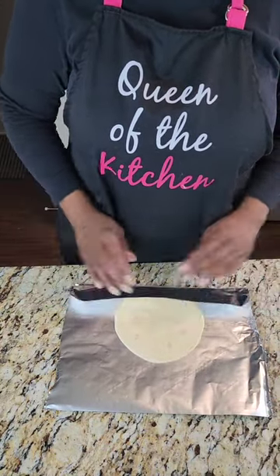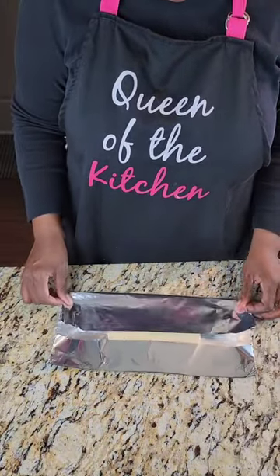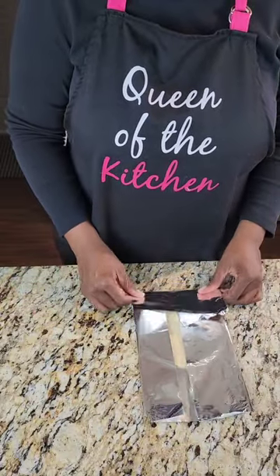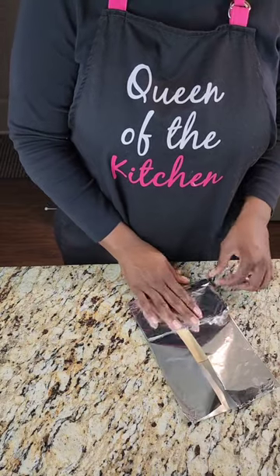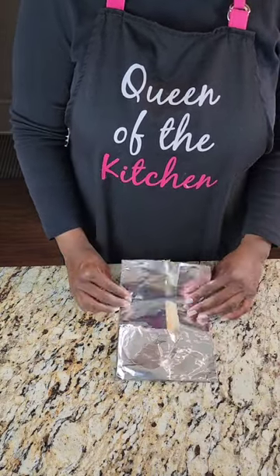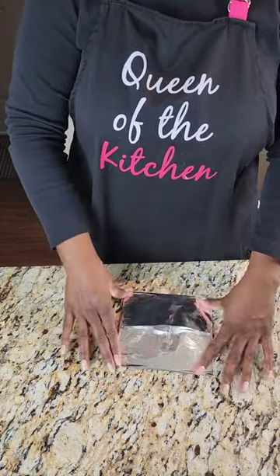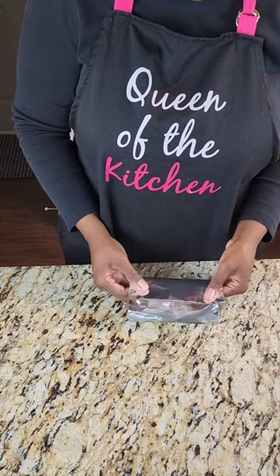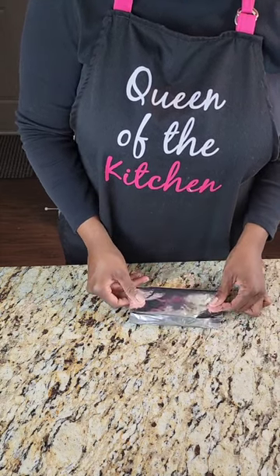Now we're going to make our taco shells. We have our tortilla right here — we're going to fold on all four ends like so. I use heavy-duty foil because it's nice and got a little stiffness to it. I think it's better than regular foil for making these taco shells, but you can always use a taco mold or something like that. I just improvise and use foil because that's what I had.